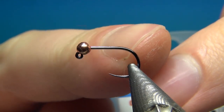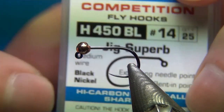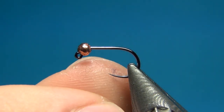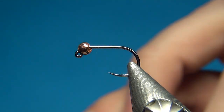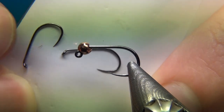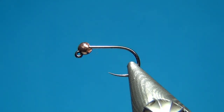It has a nice wide gape, and also what they call a bent-in point, so the point is going slightly in, and this is going to have a slightly higher chance to hook fish and to keep it there. It's like the Tiemco 103, which also has this bent-in point, and that's another hook I really like.